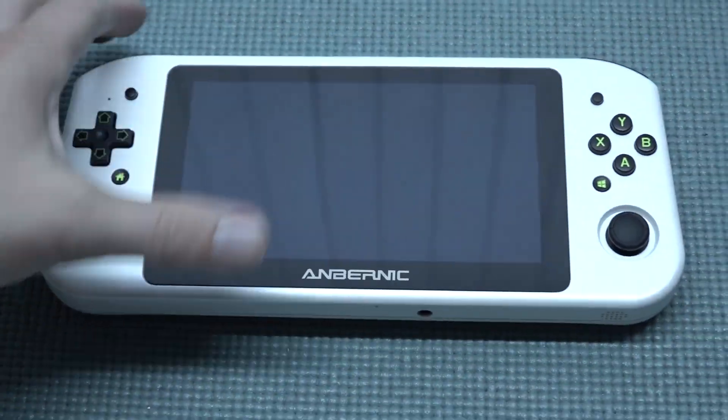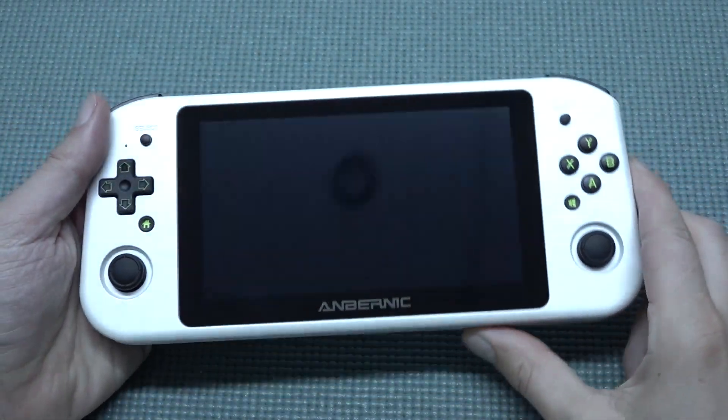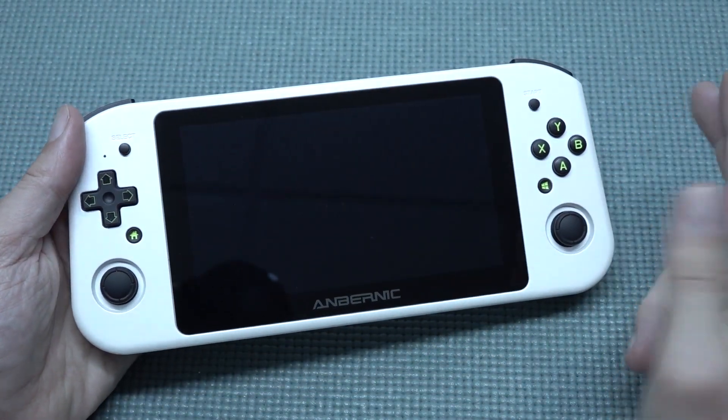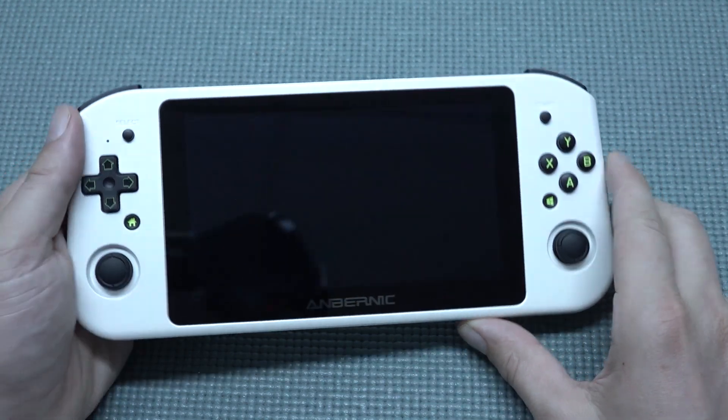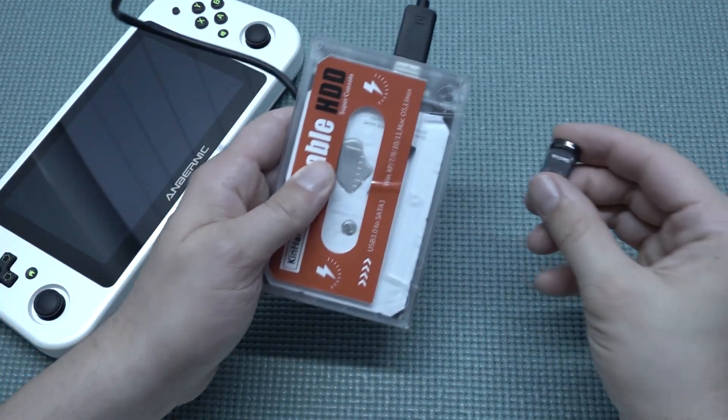Hey guys, welcome back to the channel. In this video I wanted to show you how to activate Batocera on your Win 600 from Anbernic and what you need to do for it. First thing, how do we connect it? This is another tutorial on how you need to set up a Batocera drive.